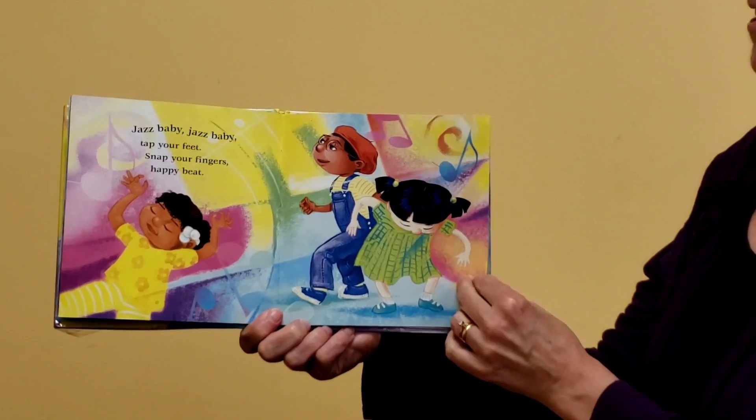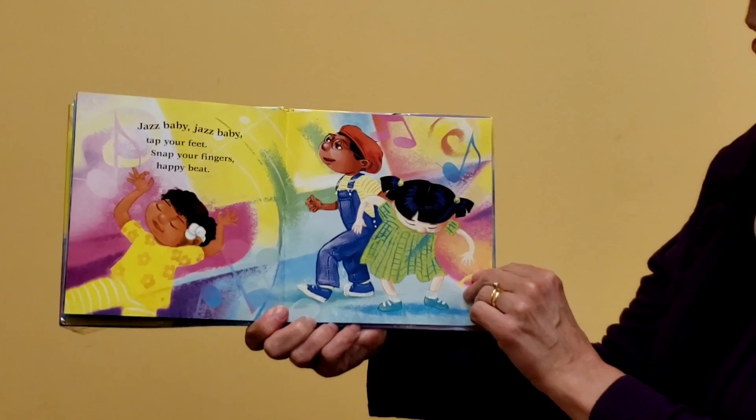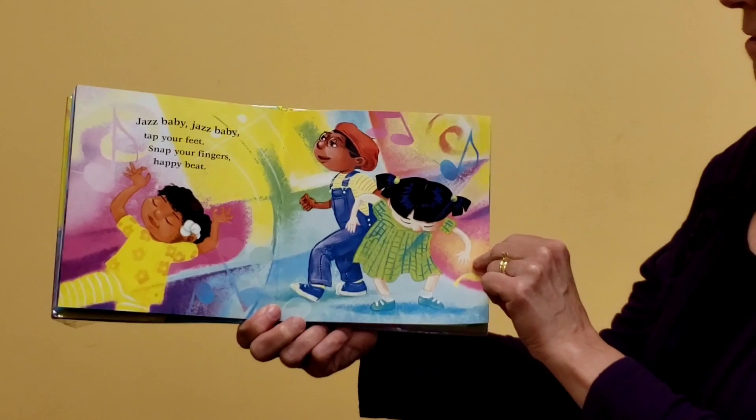Jazz Baby, Jazz Baby, tap your feet. Snap your fingers. Happy beat. Snap if you can — it's pretty hard though. I know you can tap your feet. Get that rhythm going.